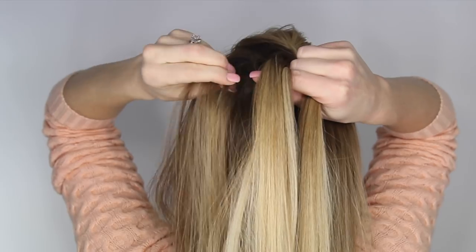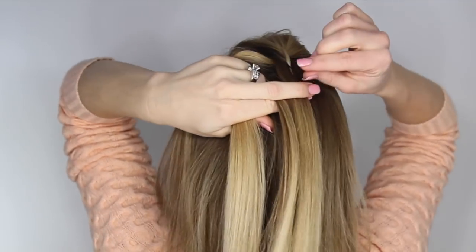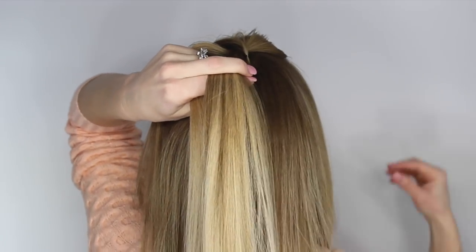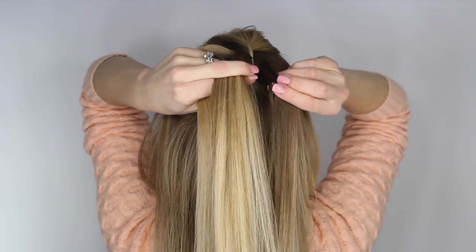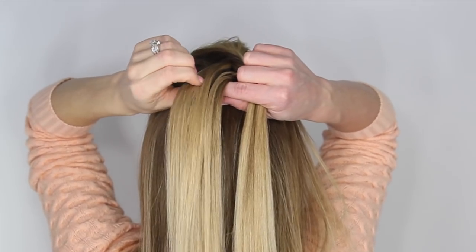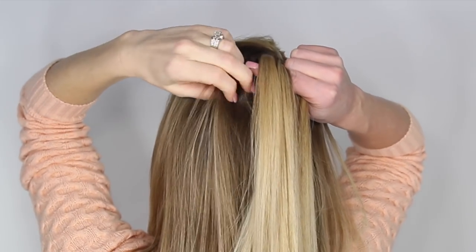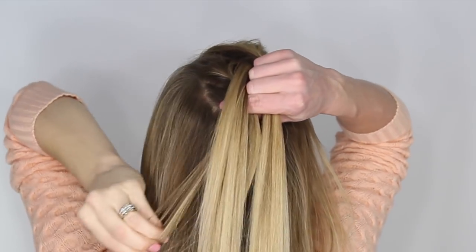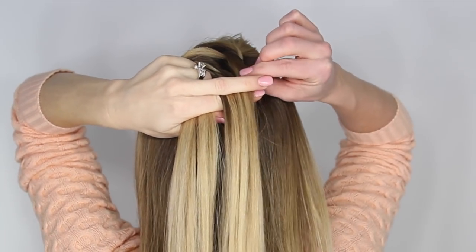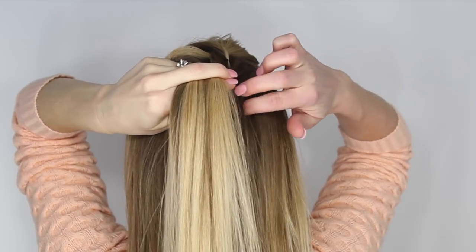Now we're going to begin incorporating hair into the braid. Divide off a section from the left and pick up a small section of hair right next to the braid, crossing it underneath and adding it to the right side. Repeat the same step on the other side — take a small piece from the right, cross it under to the left, pick up a small section near the braid, cross it under and add it into the left side. Continue alternating sides, taking a small piece, crossing it under, and picking up a new section to add in.